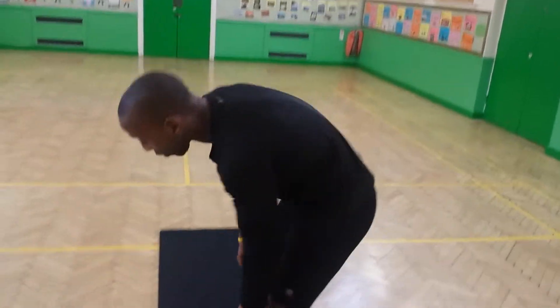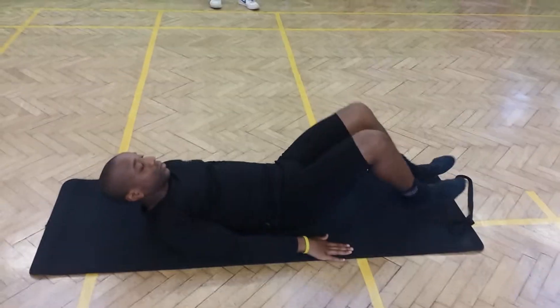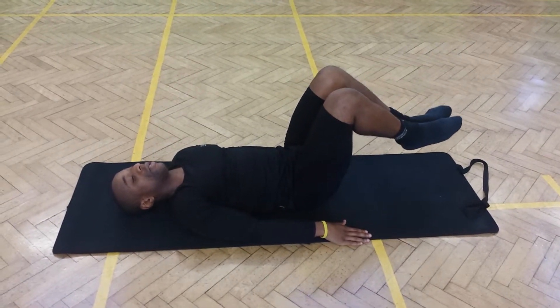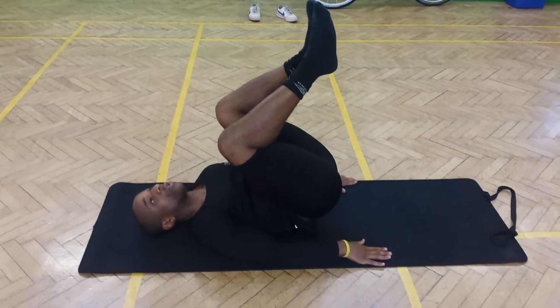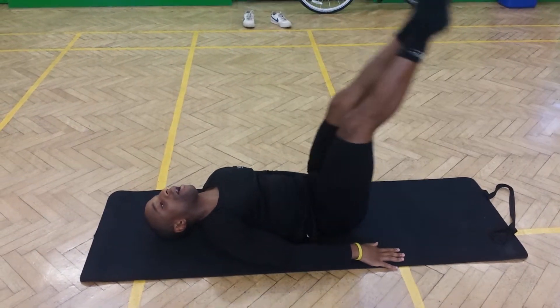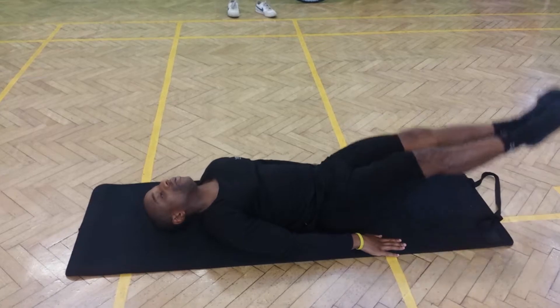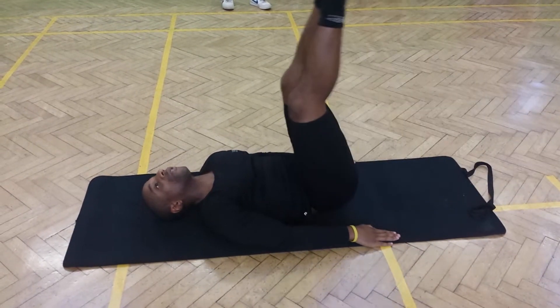We have leg raises with the reverse crunches — a number of great workouts. Basically, you want to keep your palms flat against the floor. Start with your legs in the same position as when you're doing the toe tap sit-ups. Bring your knees up — you see my glutes are coming off the floor, so I'm on my mid-back. Come back down, legs come out straight, kick up, come back in, and up. This is a great workout for the lower abs.